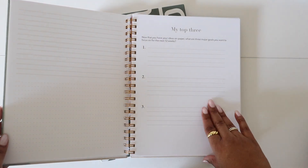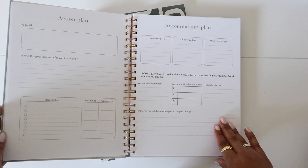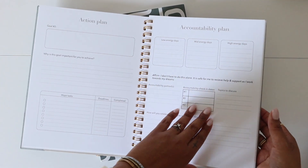After that is the My Top 3 page, which will help you narrow down on your three focuses for that quarter. After that, each goal gets an action and accountability plan, so you have three of those for your three top goals for the quarter.